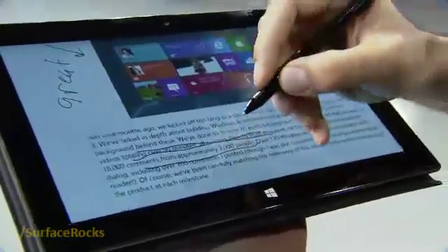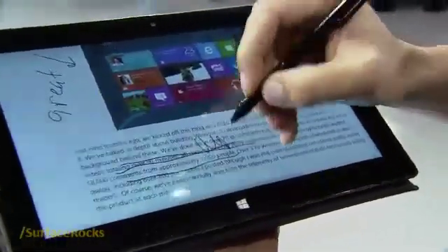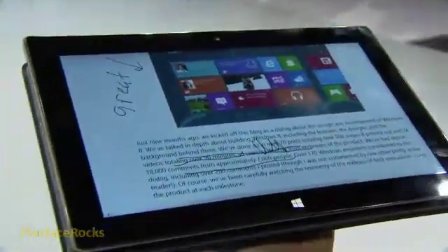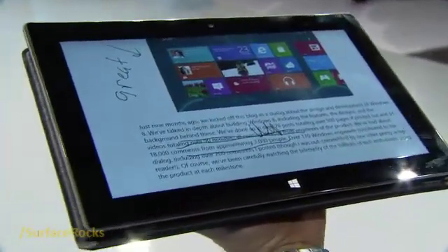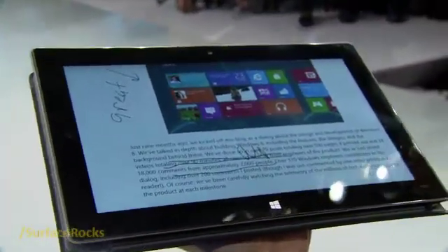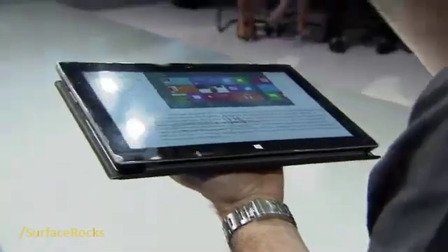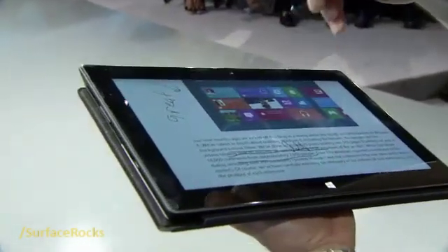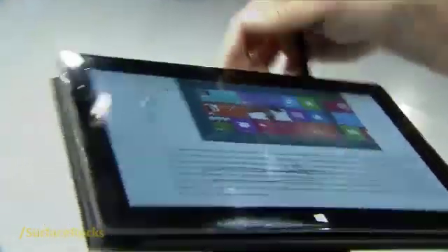As I'm moving my hand, you see the page is not moving underneath my hand. That's because Windows has palm block technology. This Surface has two digitizers — one for touch and a separate one for digital ink. When I bring the pen close to the screen, Windows sees the proximity of the pen and stops taking touch input, so my hand doesn't mess up what I'm writing.